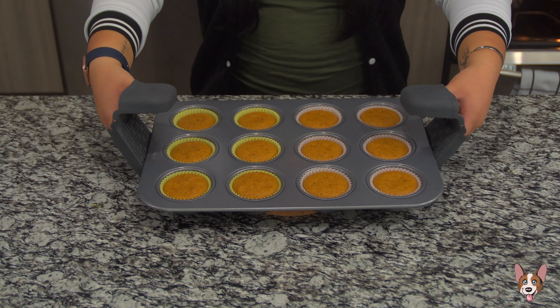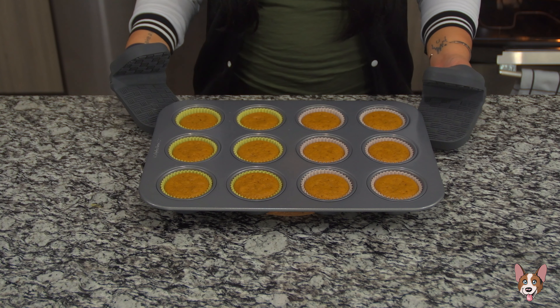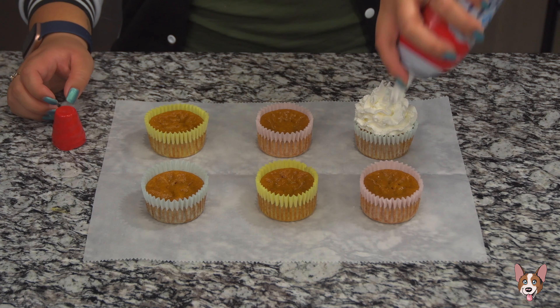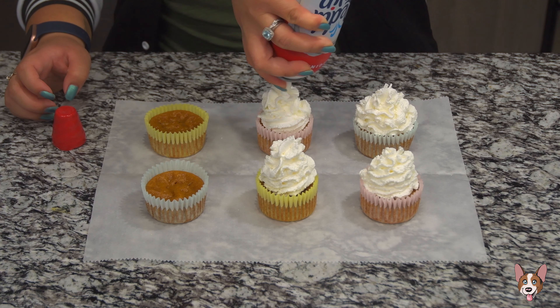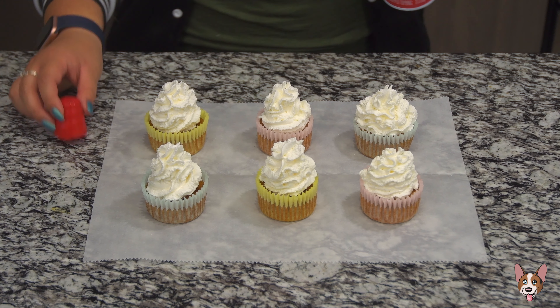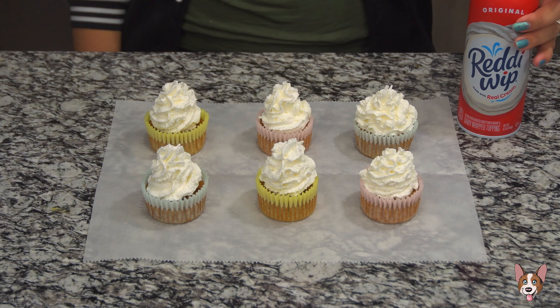While waiting for the cupcakes to cool, let's get our whipped cream ready. Grab the can from the fridge and remove the seal — easy, no need to make it from scratch! Once the cupcakes are finished cooling, top them with as much whipped cream as you want. Be careful though — the whipped cream melts super fast, so if you want to be safe, only top the ones that are going to be eaten.